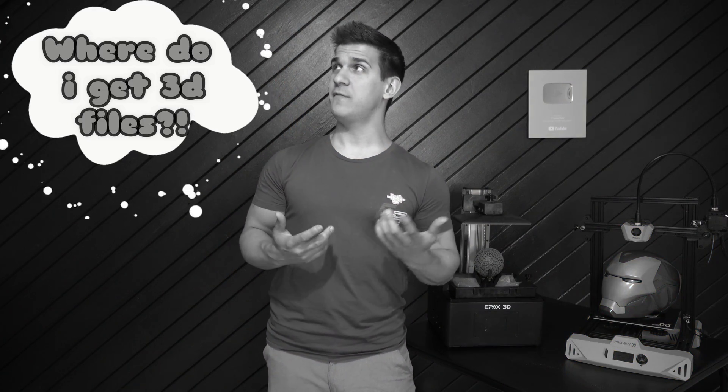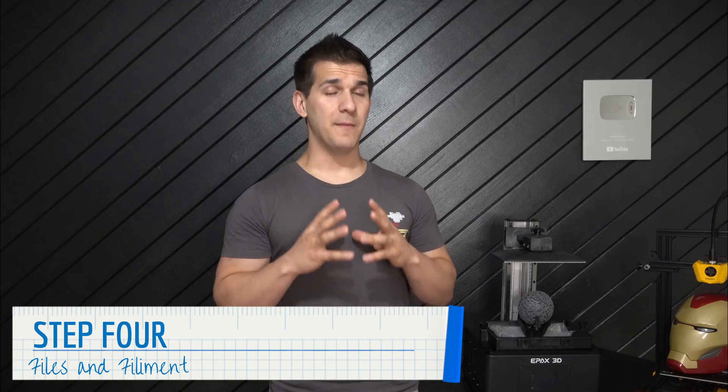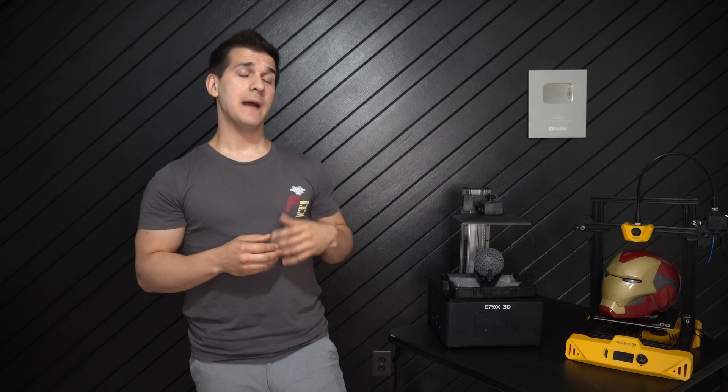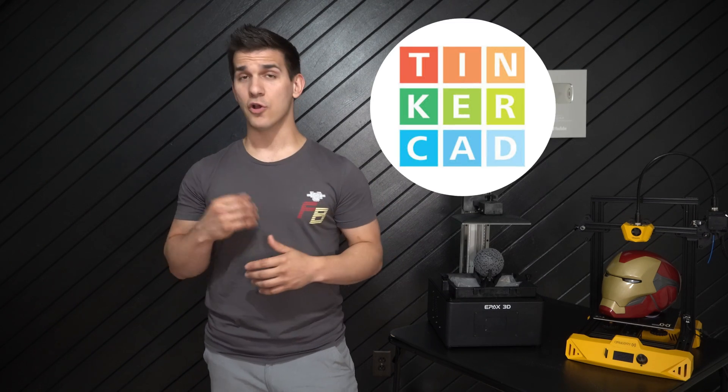Step four: where to get 3D files. One of the biggest misconceptions about 3D printing is that you need to know how to 3D model — you don't. I have no idea how to 3D model and I've been making stuff this entire time. Millions of 3D files exist on the internet to download for free or purchase. You can go to websites like Thingiverse, MyMiniFactory, or Cults3D and just start downloading files to print. There are also paid file services — for example, I bought my Mark 85 Iron Man suit files from do3d.com, but my Captain America shield was a free file on Thingiverse. If you want to make your own 3D files, you can download programs like Tinkercad or Blender.